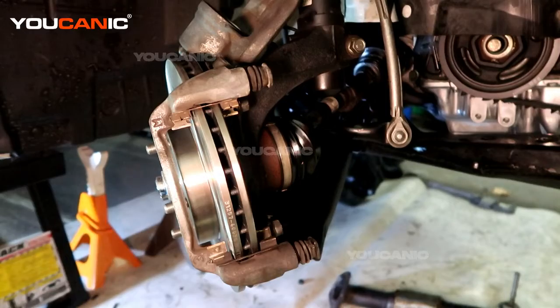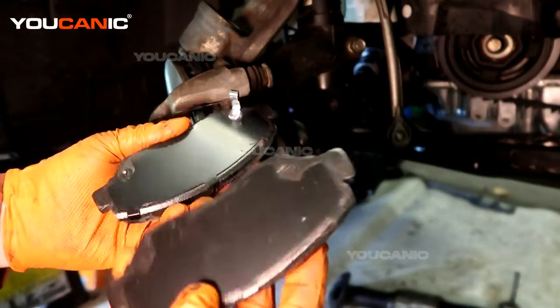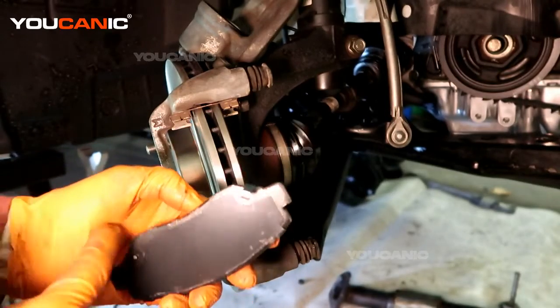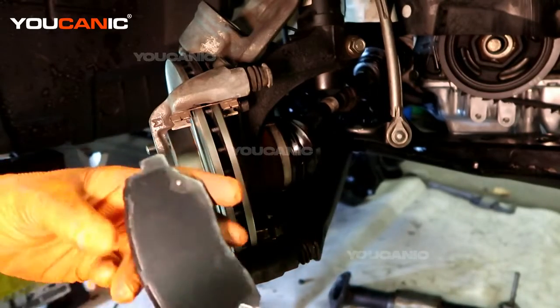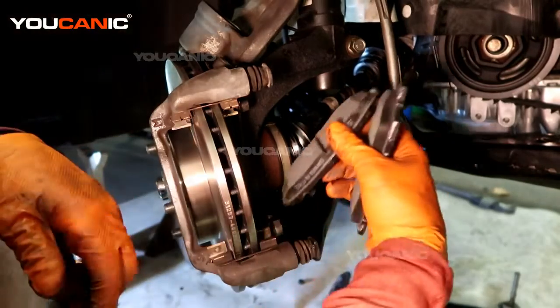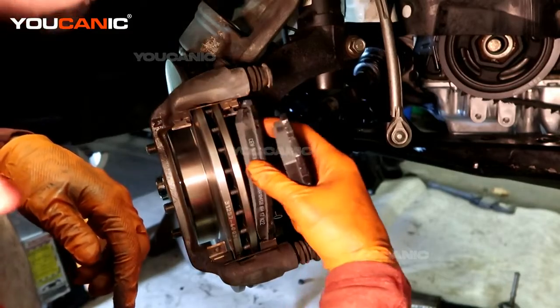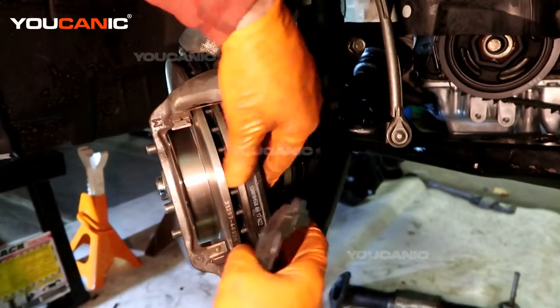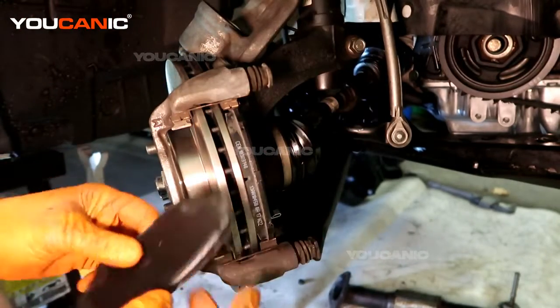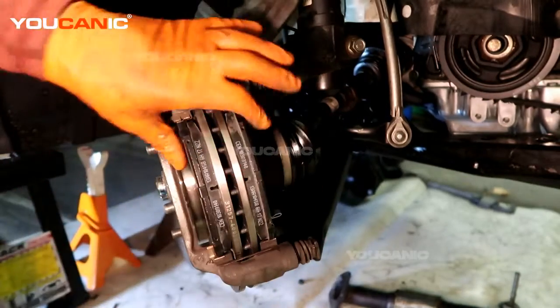Now put our new brake pads on. We've got two different brake pads — one for the outside, one for the inside. The inside one is the one with the brake wear sensor on it. So we're going to line that up and install it on the inside. The outside one is just flush.